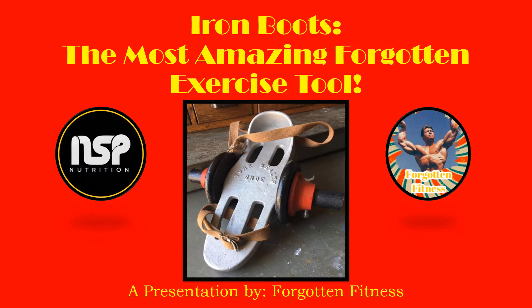You could find them in pretty much every gym across the country. Before you had leg press machines, leg extension, and leg curl machines, you had the Iron Boots. They were just quintessential. If you wanted to train your legs and you didn't want to squat, you used the Iron Boots. But nowadays they have been severely forgotten to the point where you never hear about them anymore.